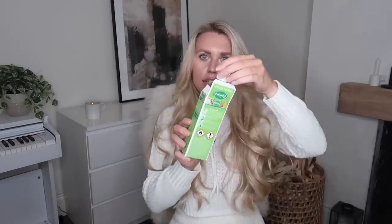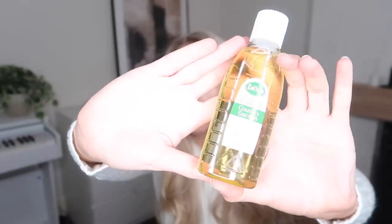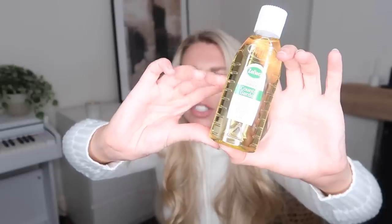I always grab Zoflora whenever it's on offer. Another thing to note: on all the backs of the boxes they have all the dilution instructions, so you can just follow that step by step depending on the use. You can use it as a spray — diluted with water in a bottle — you can dilute it even further for floors, or you can use it neat and undiluted. And another little tip I only recently discovered: on a Zoflora bottle they've got all these little ridges — each ridge signifies a capful, so if you want to measure that way rather than pouring into the cap, that's worth noting.